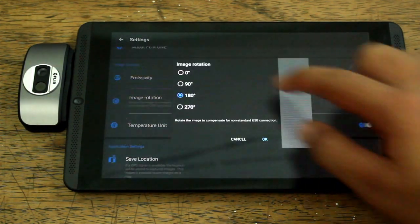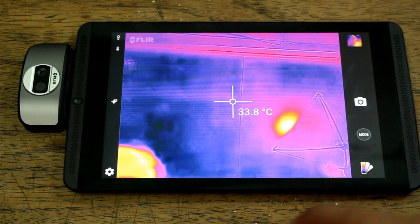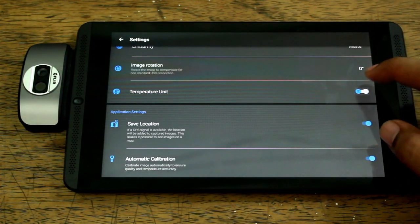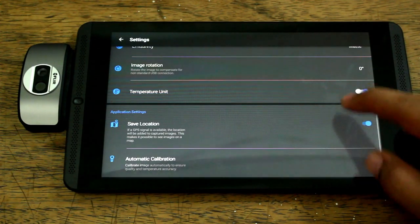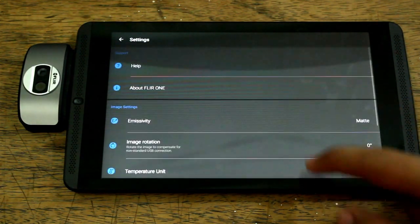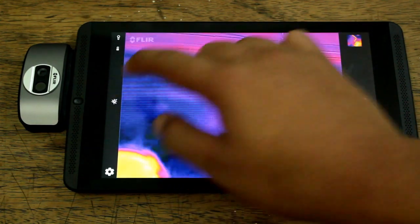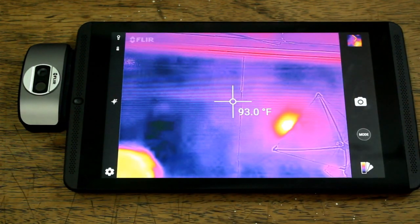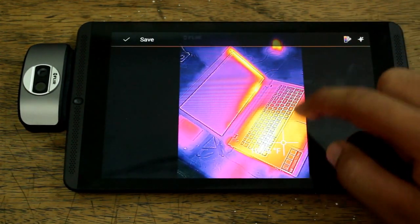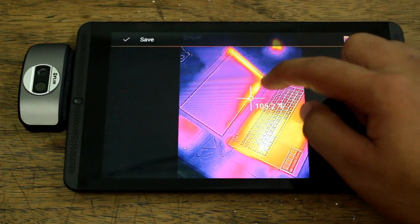You can also rotate the image that the camera captures. You can switch between degrees Celsius and Fahrenheit, save location based on GPS, and you can automatically calibrate the temperature. As you can see, it can turn the temperature calibration off and on.